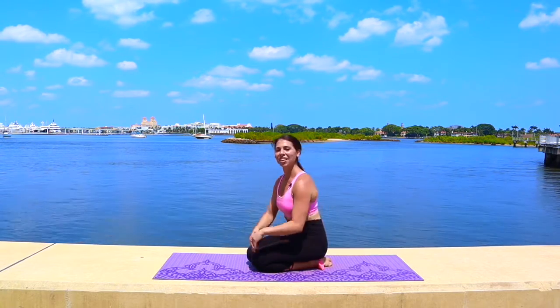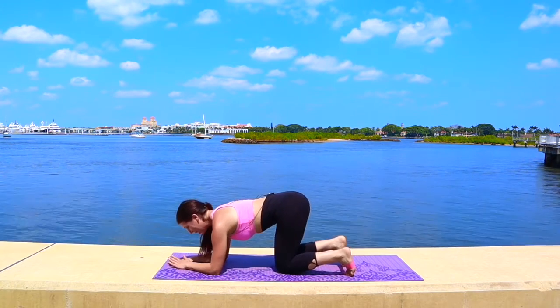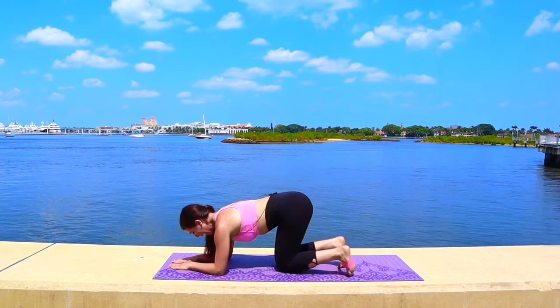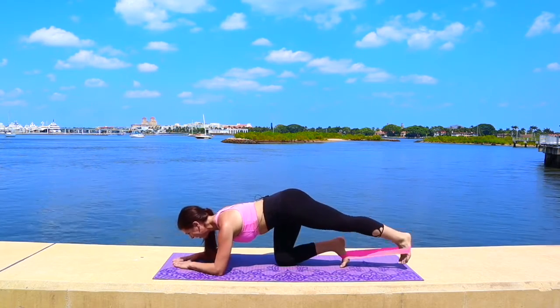Moving on to the other side to balance out that strength. Bring it on to all fours — or your hands. Remember: abs drawing in and up, shoulders pressing down and away. Deepen the abs, extend the leg out, lift up, tap down, crunch. Here we go — out, up, squeeze, tap down, draw in.